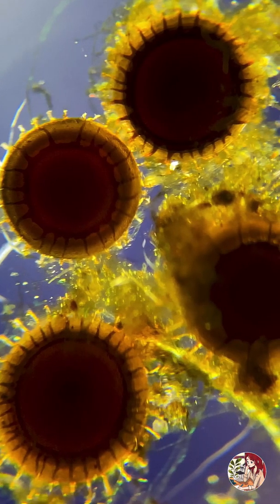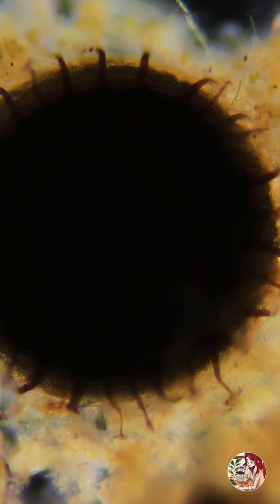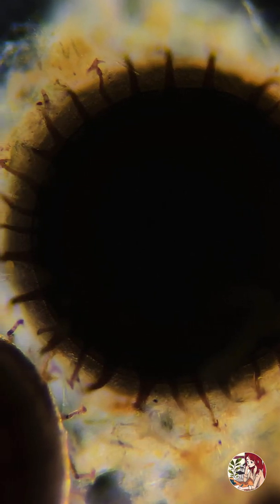When autumn arrives, bryozoans can release dormant, cold-resistant buds that contain germinative cells. These buds are able to survive winter and form new individuals when spring comes.